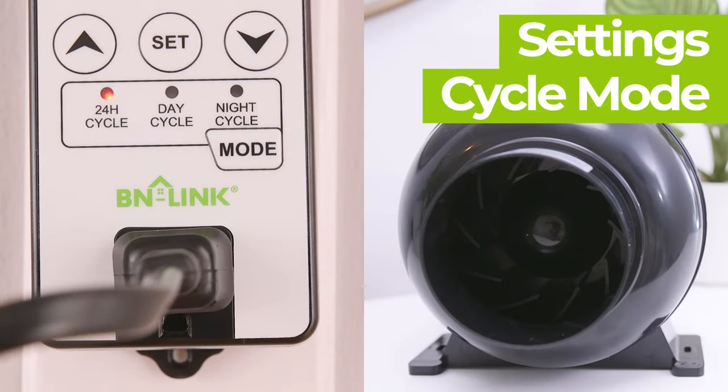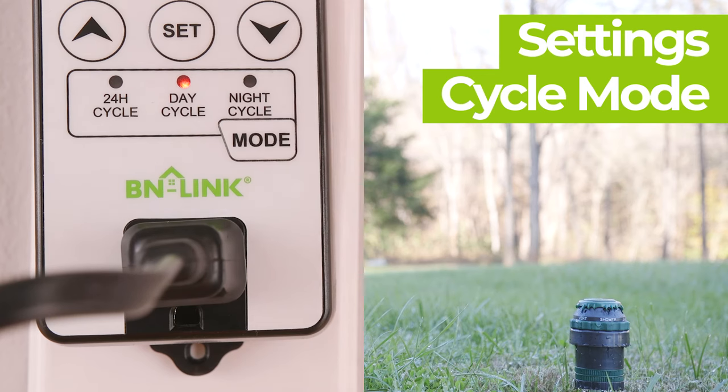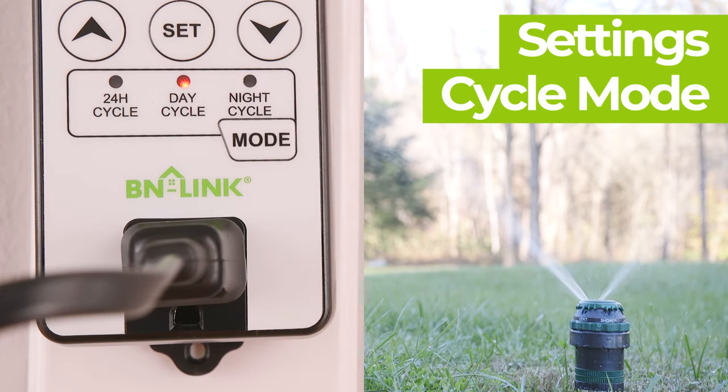Setting the device to 24 hour cycle operation will keep the timer running according to the on and off duration time set. Setting the device to day cycle operation will set the timer to use its light sensor to determine whether or not it is daytime. During the day, the timer will operate with the on and off duration time set. When at night, the device will not let power reach the plugged in device.